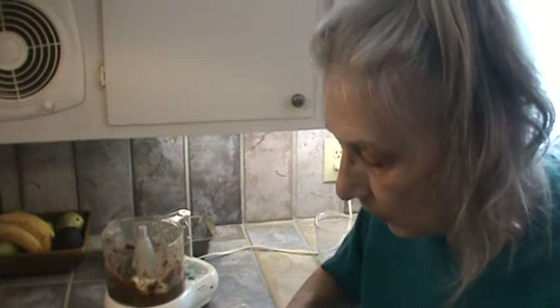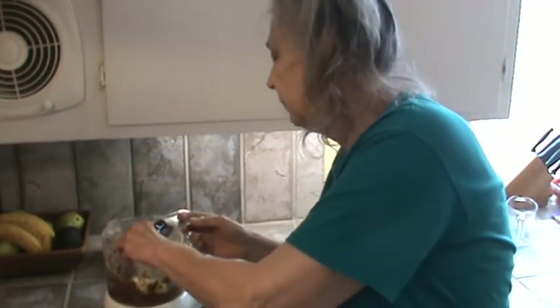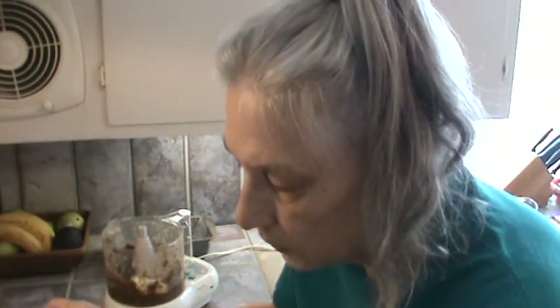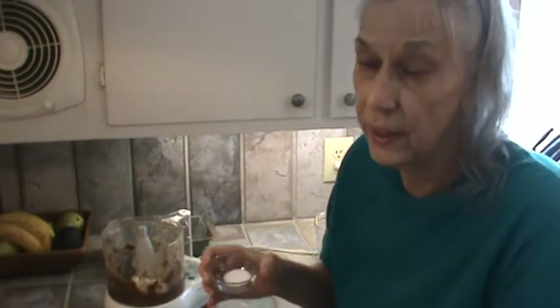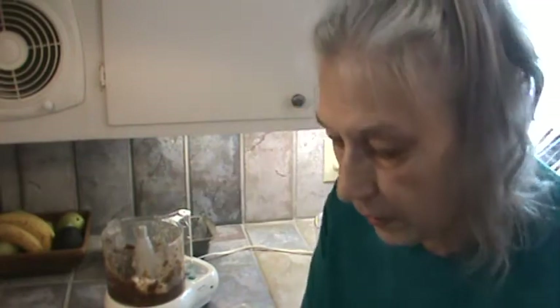I'm going to also add one teaspoon of vanilla. And while we're at it, why don't we just go ahead and put in a teaspoon of salt, because we're going to be using two and a half cups of flour, so you need a little more salt. So now we got all that out of the way.